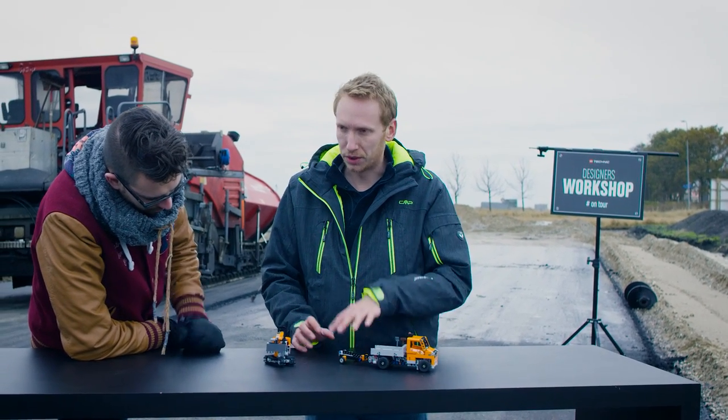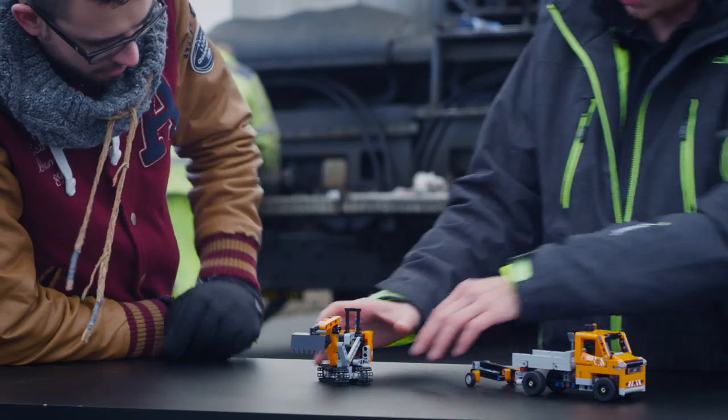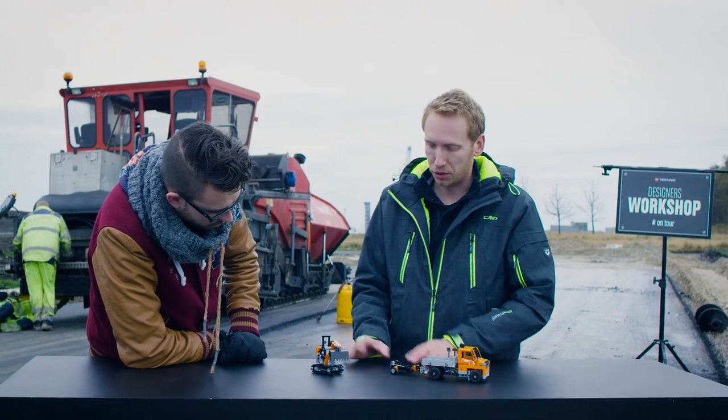This set works in the streets, in the city or outside. The mini digger fits on that trailer — I'll show you that later.